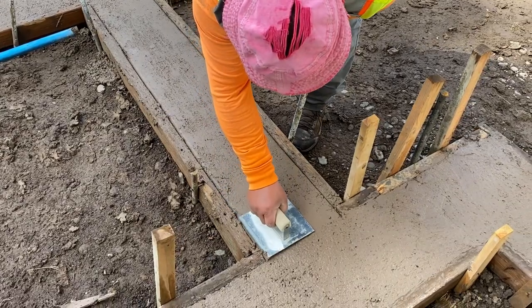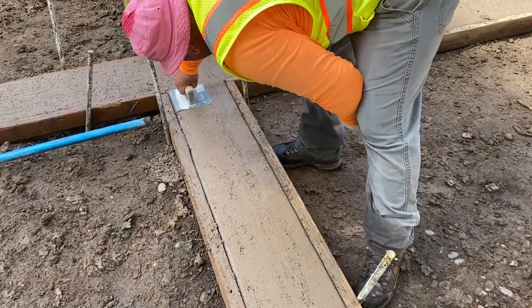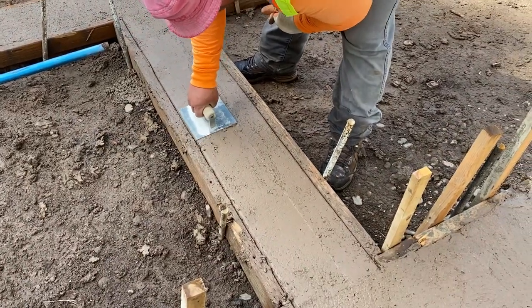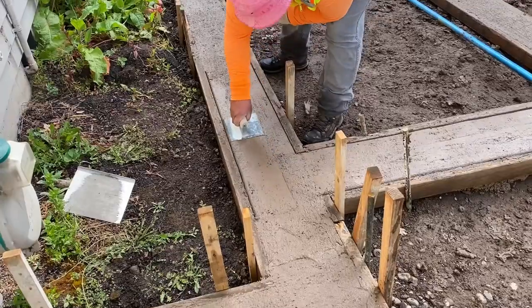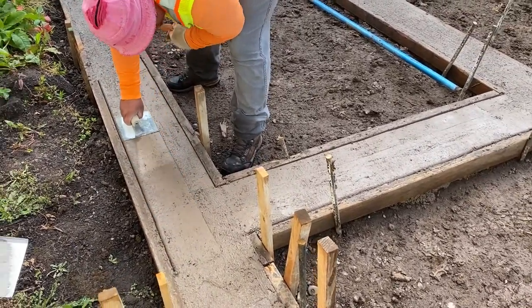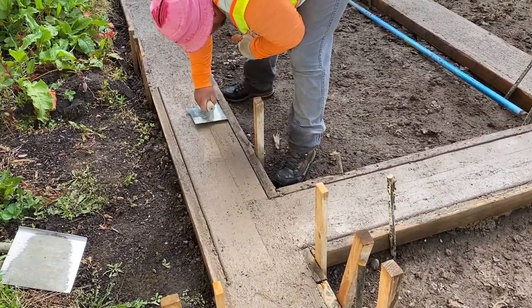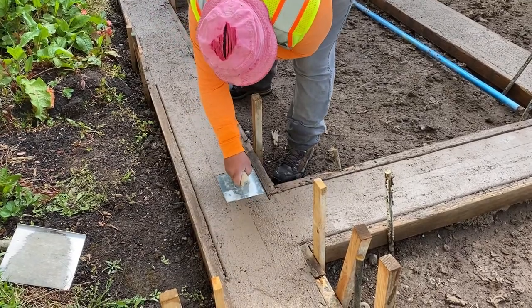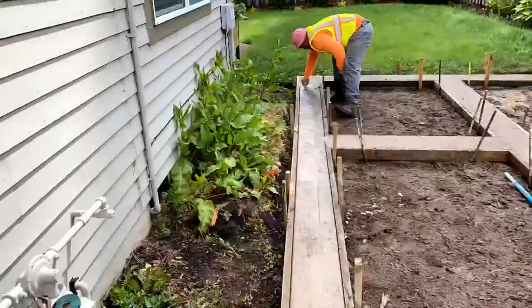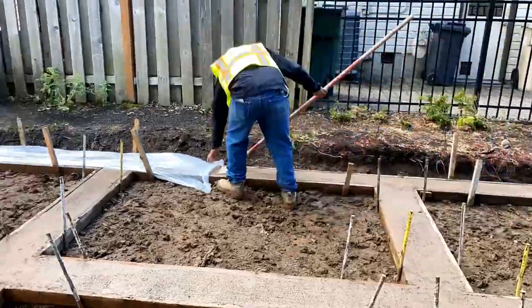Early on in the process, one thing you'll want to do is run your edger. We have this little edging tool that we put all along the edge and just run it across the surface. As you can tell, this helps us get a nice clean edge. We want to run it on all of the edges.